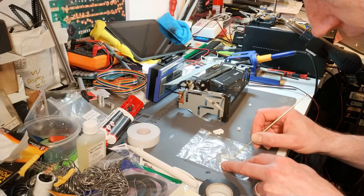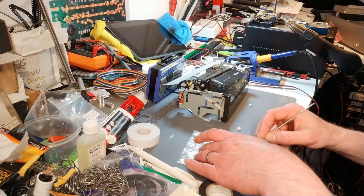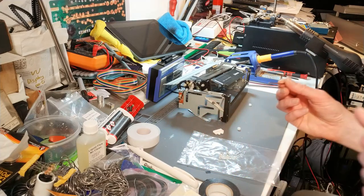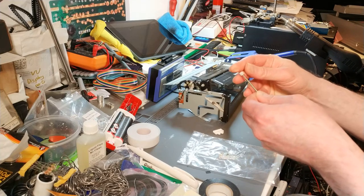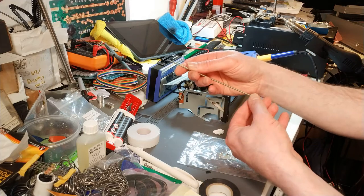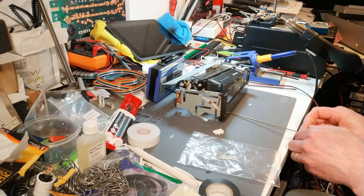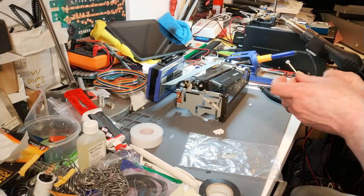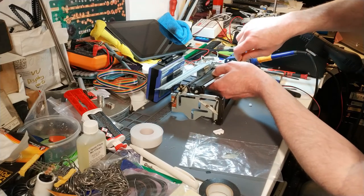Just mix this up a bit, get a good bit on that section where the cam is, push it down - I want it to be flush, I don't want it sticking out. I have read reviews about this glue not actually being that wonderful, so I'm intrigued to see how well this will go - it's all a bit of an experiment.